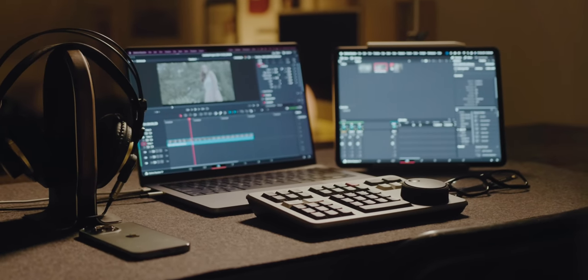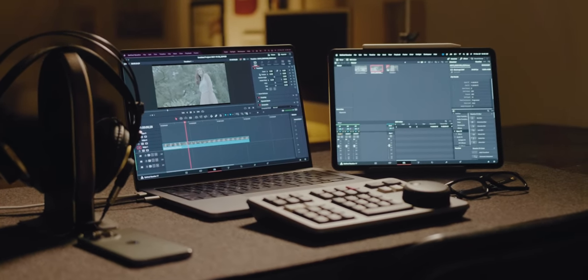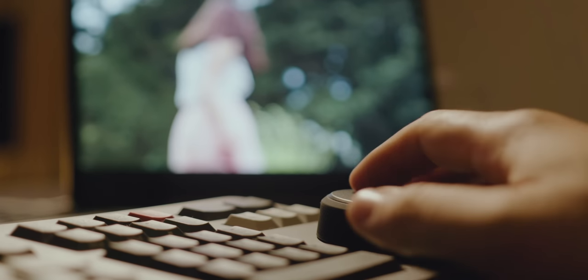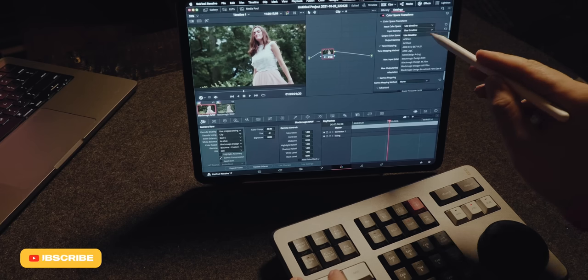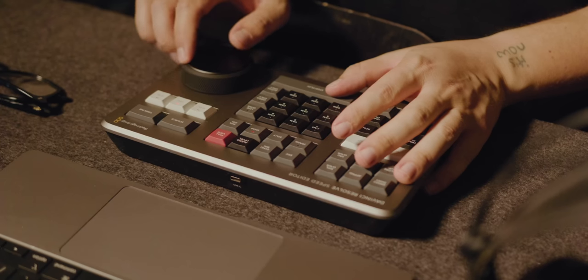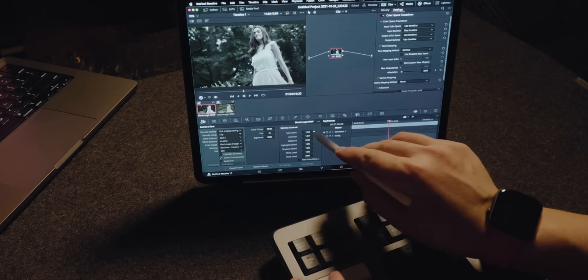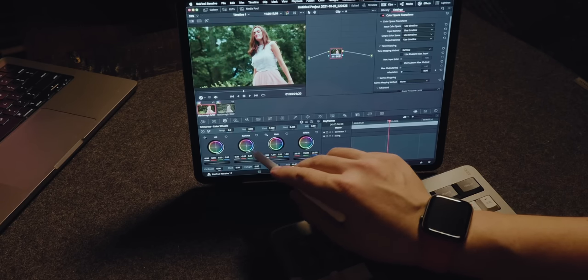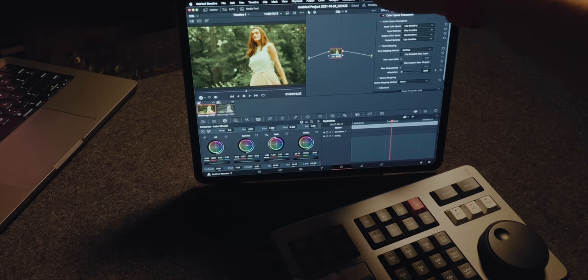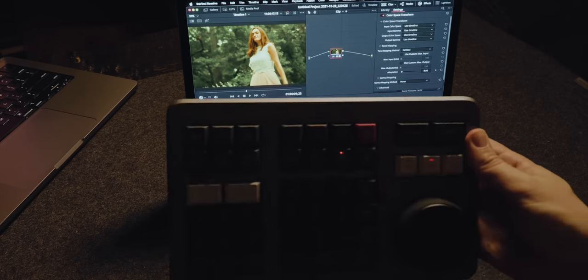Where this gets even more interesting is if you work in Resolve. I recently picked up the Blackmagic Speed Editor, a control surface that lets you do all your editing with a jog wheel and keyboard shortcuts, essentially removing the need for a keyboard and mouse in Resolve. If you're using the XDR iPad as your display, you can pretty much eliminate the computer at this point — use the control surface with your Apple Pencil and you have a touchscreen Resolve interface with the Speed Editor. In the brief time I've played with it, you have a full-fledged production studio coloring and editing house in a mobile format.